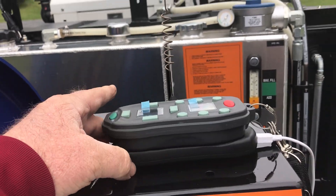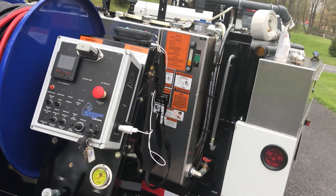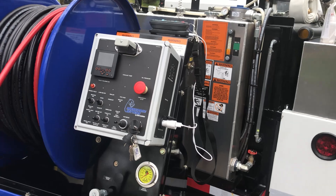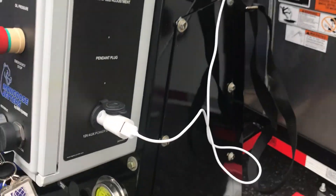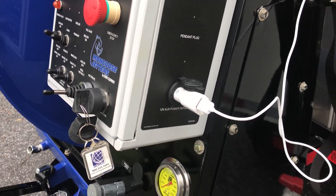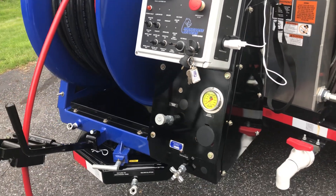Our remote control system is best in the industry — second to none. It has a range of about a half mile, which keeps you consistent and in control whether you're in a basement, sub-basement, or a commercial setting. There are no batteries to deal with — it sits on this charging plate, which can be charged from a 12-volt auxiliary power outlet, from the front of your truck, or via an adapter from a wall plug in your office.